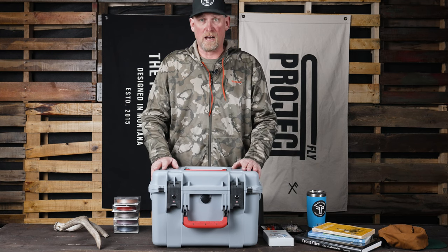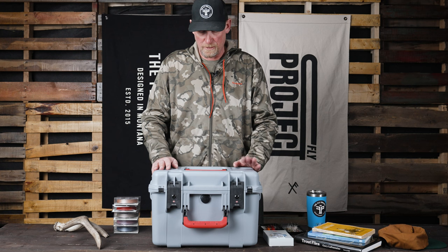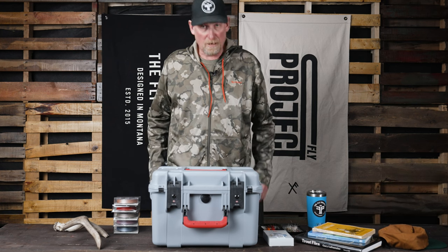It's a pretty unique box and we're excited about them. We've already been selling them all over the country, so you better get one now.